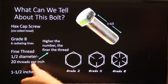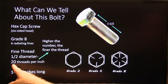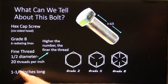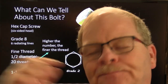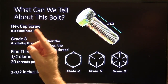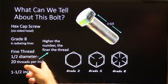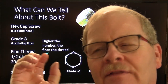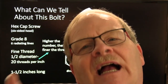The higher the number, the finer the thread — in other words, the more threads per inch. It's one and a half inches long. So if you call the part store and say 'I need a grade 8 half-inch fine thread, 20 threads per inch, one and a half inches long,' if you give them that information, it vectors them down to exactly what to send you.